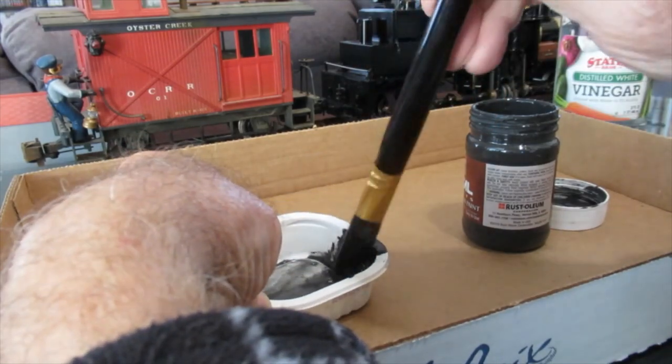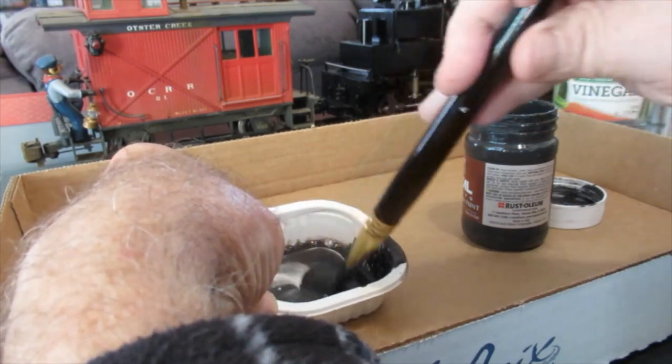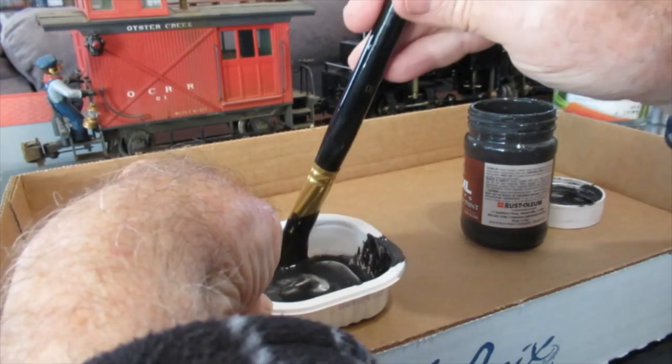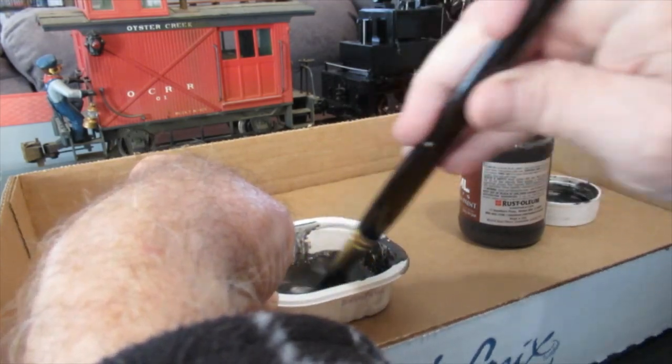However, if the solution is too thin, the iron will not stay in suspension and the solution will only leave black smudges on your part. So this paint only works best when you have a good coating, which is going to give you a heavy rust.